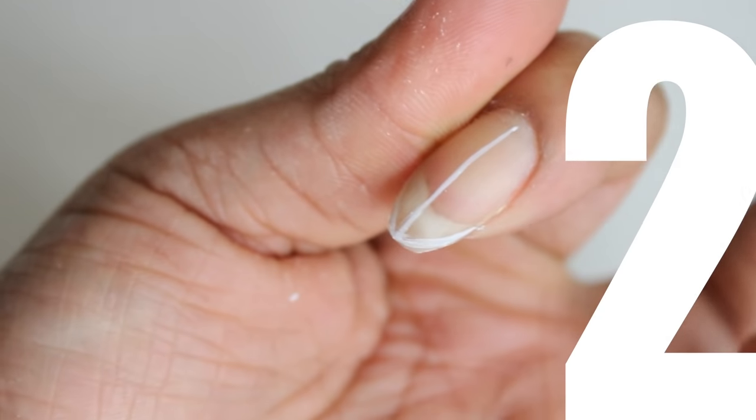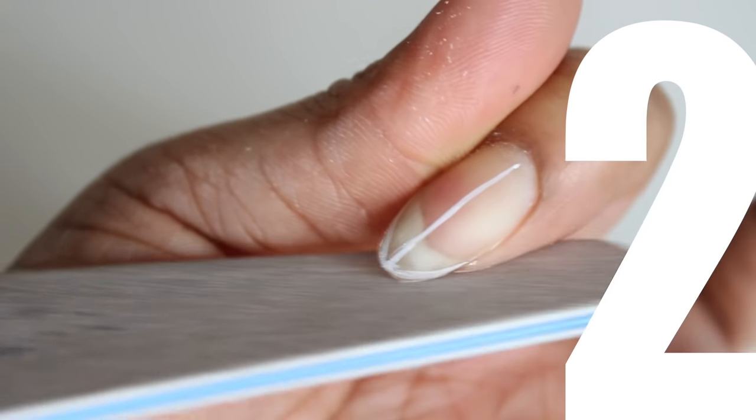Step 2: get rid of your excess nail by using a high grit file. The lower the number, the coarser the grit.